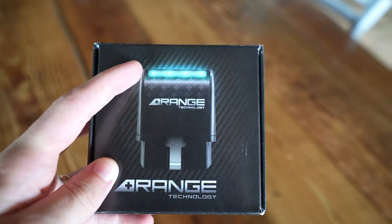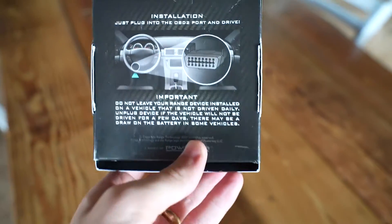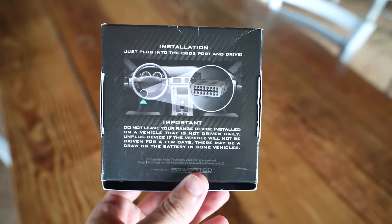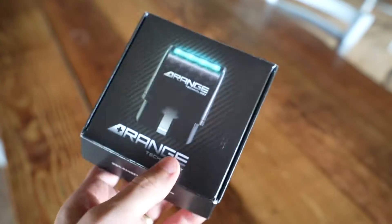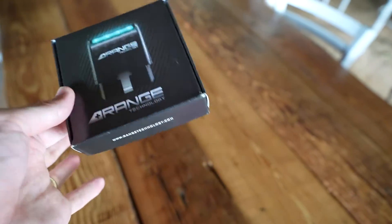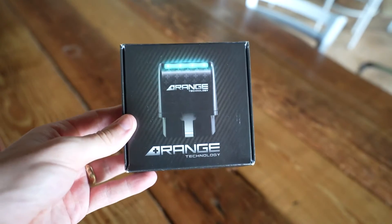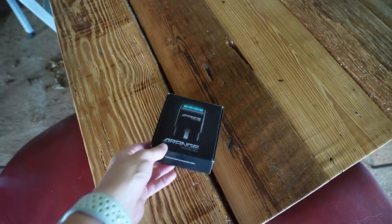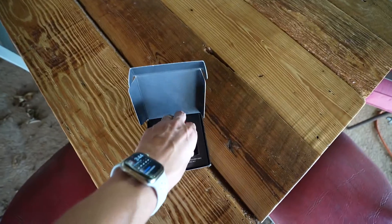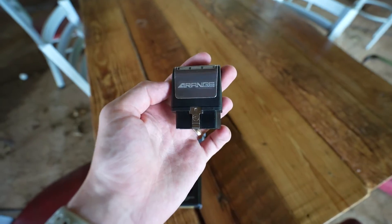So this is the box it comes in. They do offer it in a blue and a red LED color — even though the box is blue, I got the red option because I thought it would fit the interior better. On the back it shows some instructions; it says don't leave it in there as it could drain the battery. I did buy this with my own money, so you can expect a complete and honest review. All that's inside the case is this little device that plugs into the OBD2 port, and in theory it should fix our problem.